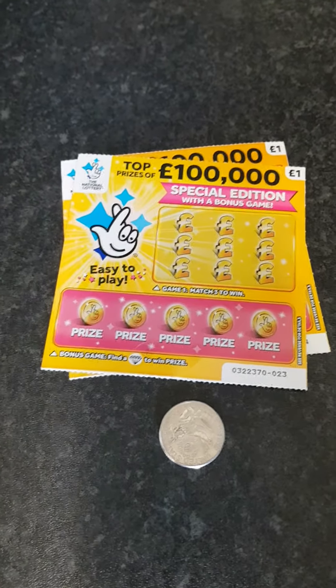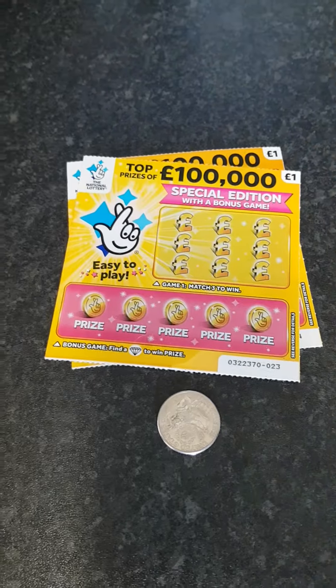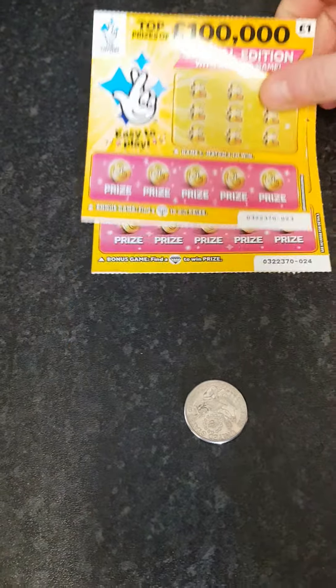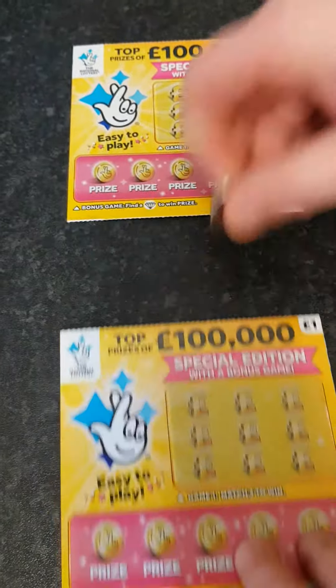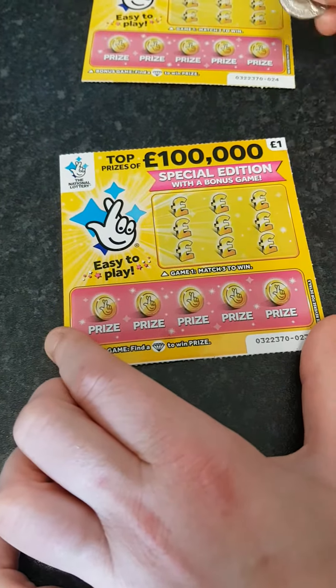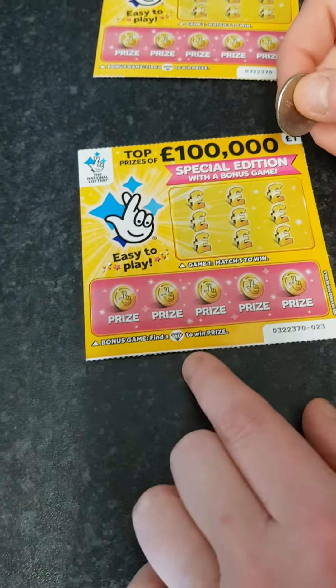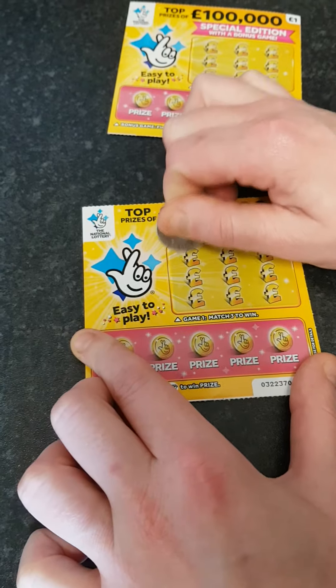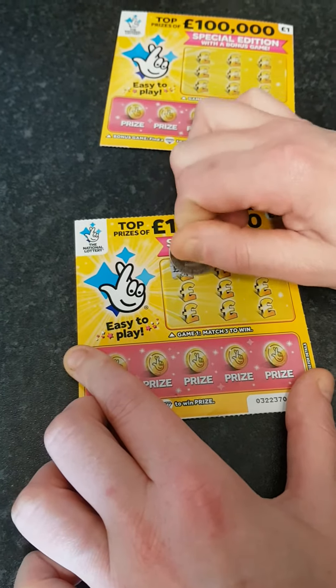Morning guys! I've got a couple of hundred thousand pound scratch cards — pound ones. Let's start with the top one. What we're going to do is match three to get a win, then we've got a bonus bit down the bottom — find a diamond and we'll obviously get a win too. Fingers crossed we get a win this morning.